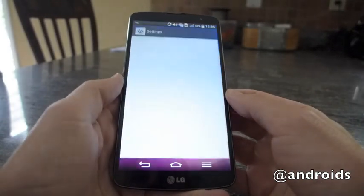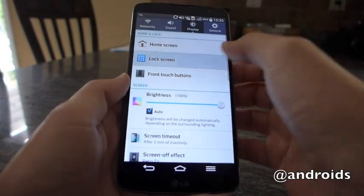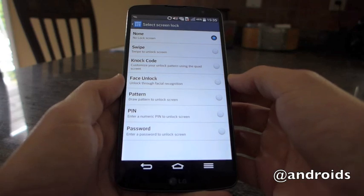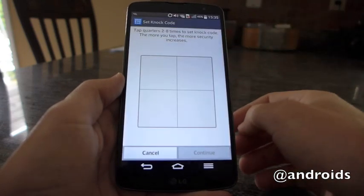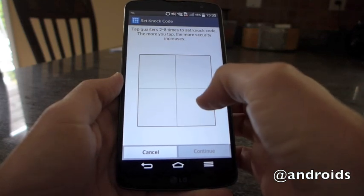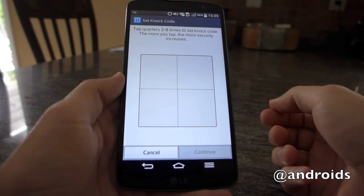This is a lock screen setting, one of the security settings — something different than your standard pin and certainly different than the face unlock. If you go into the settings and choose knock code, you'll be given this screen here, which is basically four boxes, and you can tap between two and eight times to set the code.